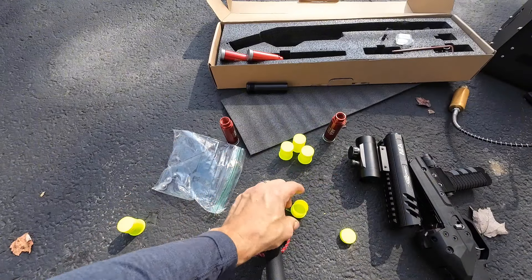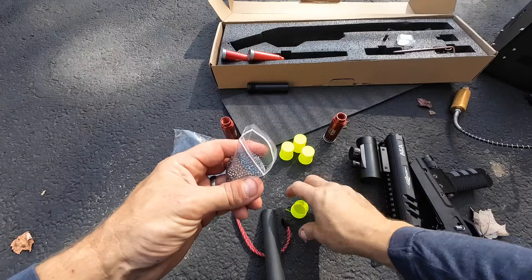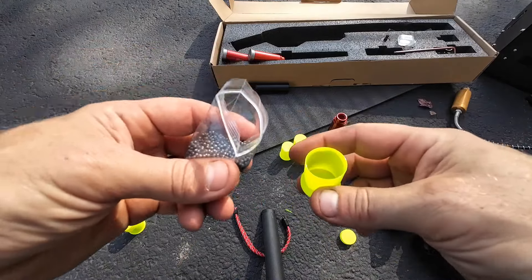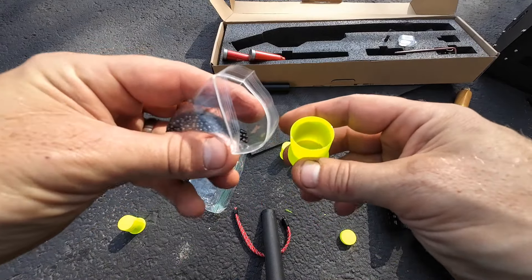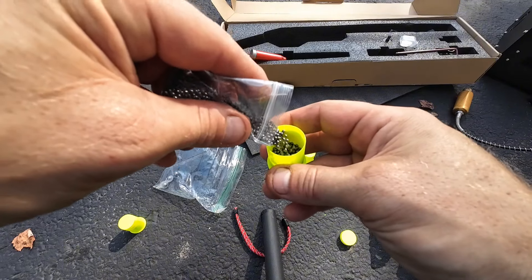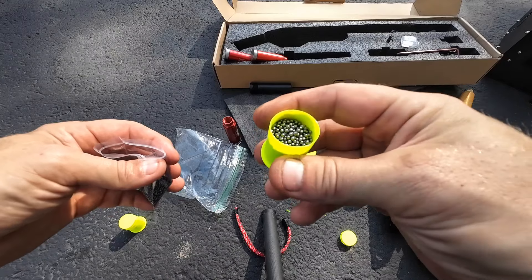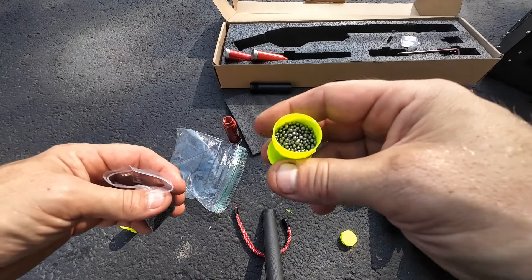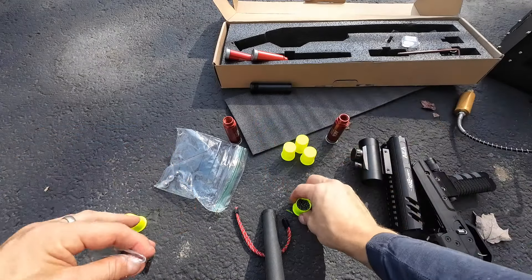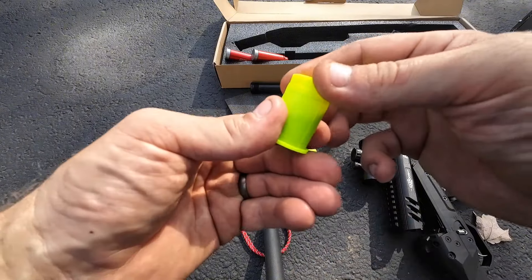We're going to take another one — some number nine bird shot. In other tests I haven't got any penetration; these are too light. They're not carrying much energy so I don't foresee them doing much. But how's that for a load? That's got to be four ounces. Cap that one off.